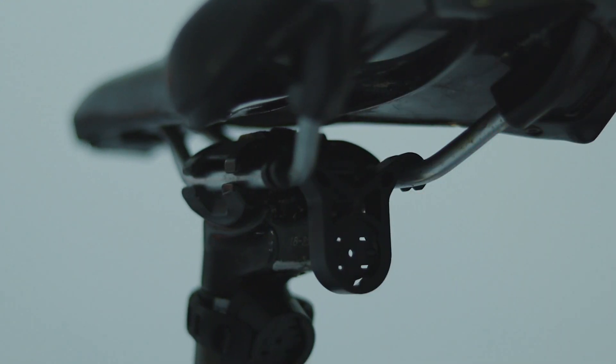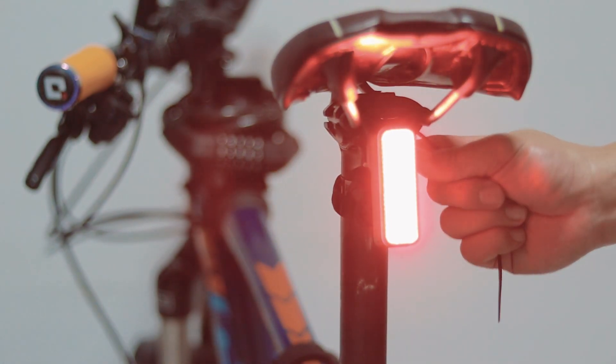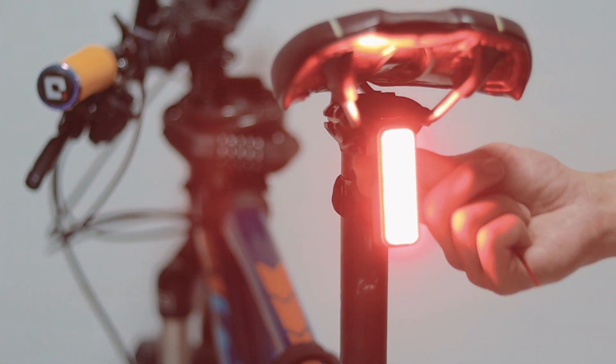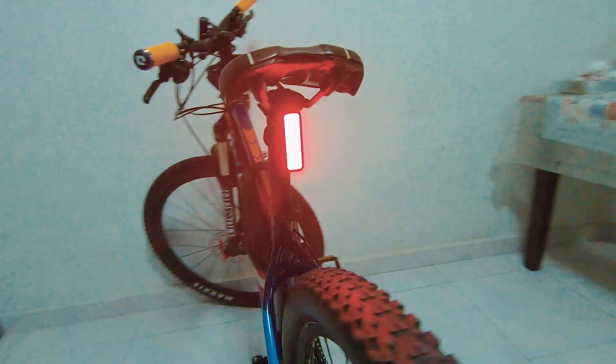Using the quarter-turn mount, it is very easy to install and remove. Some people may want to secure the mount using the tie bands, but personally you don't really need this as I can feel it securely in place. I would definitely recommend this for mountain bikes that are using a dropper post.